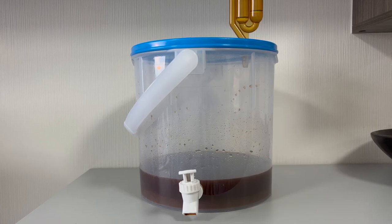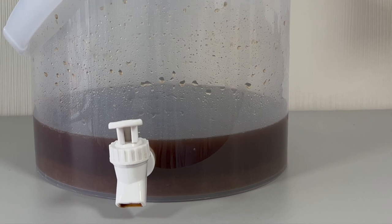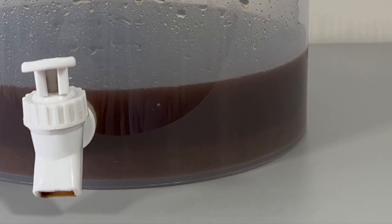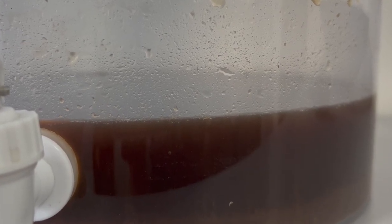After 24 hours, the fermentation is running. You cannot notice it from the airlock because my fermenter is very big and it may be leaking from somewhere since it's old. But now I will show you closer so you can see the bubbles going from the bottom up to the surface of our wort.